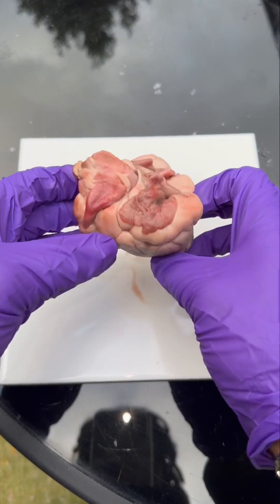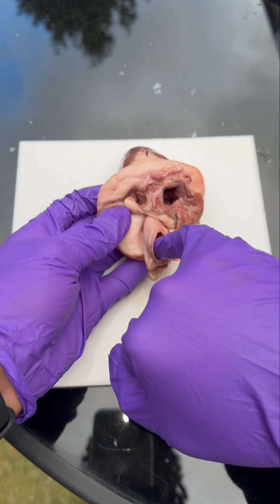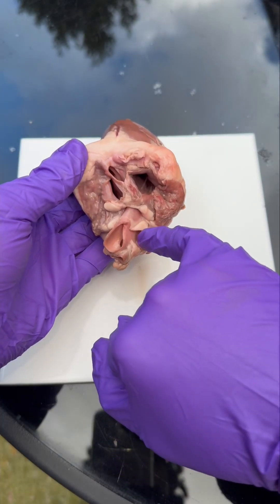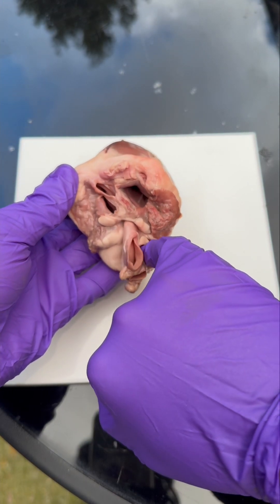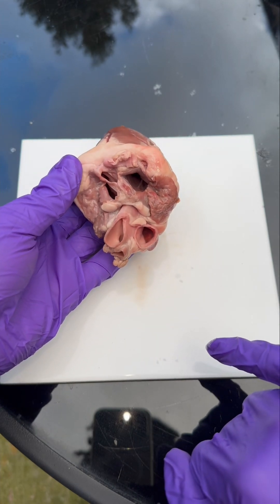The first thing that we notice is that the heart has four main holes. This one is called the aorta and it carries oxygenated blood around the whole body. It's the thickest one because it carries blood at a high pressure. Just below that we have the pulmonary artery. This carries deoxygenated blood to the lungs to pick up oxygen. Because the blood is travelling a smaller distance, the blood pressure is lower so the walls are much thinner.